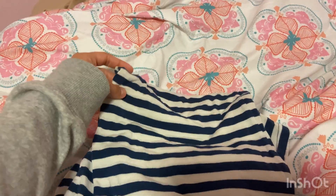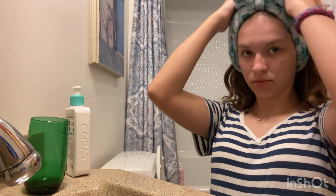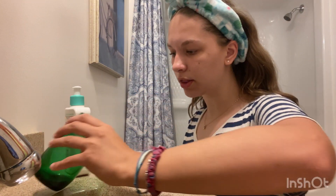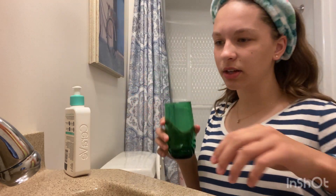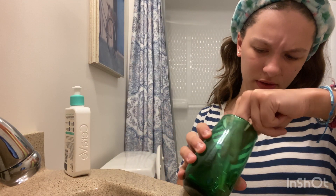First thing on my agenda is to get out of these clothes because I just got back from youth group. Okay y'all, here's the new setup! I'm kind of kneeling down because it's an awkward position, but first I put on my headband so I don't get anything in my hair.